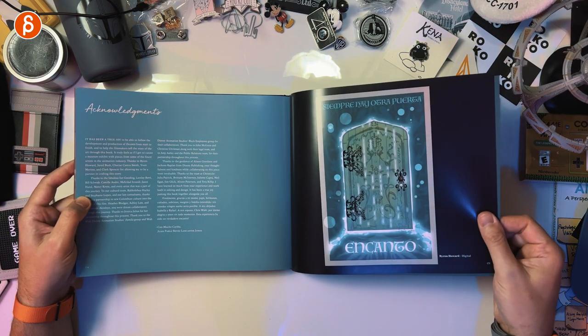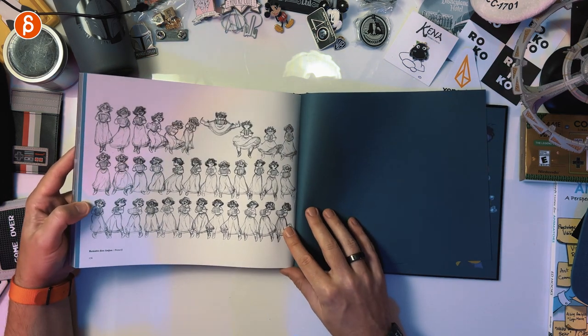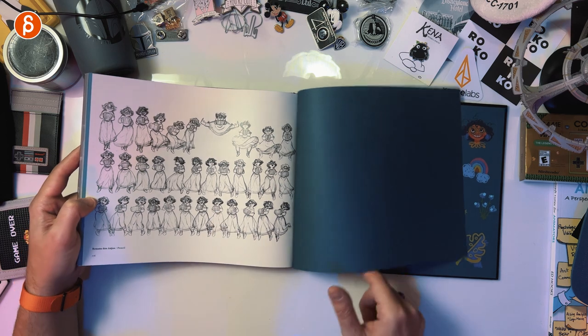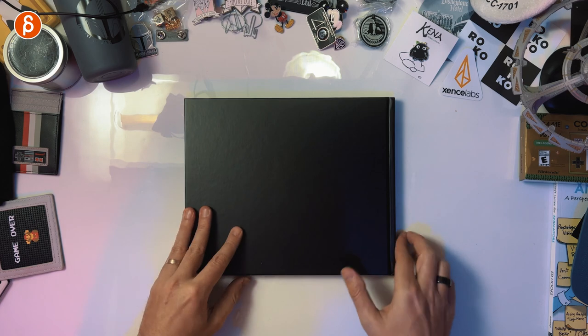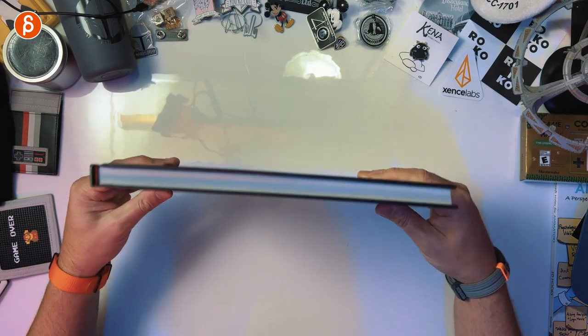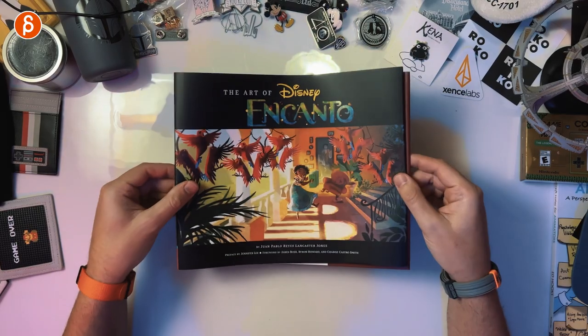Acknowledgements and then here is the end. Last page. That's cool — so much work. That's the end of the book. There you go. That is the Art of Encanto, and that is the sleeve as I've shown before. I just read online that there is a link available for the free art of version, but it's for a limited time only. So if you're watching this review and that link is gone, well there you go — this is what the book will give you, and hopefully that will be a motivation to get it.